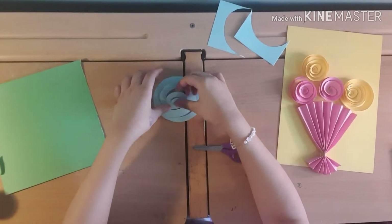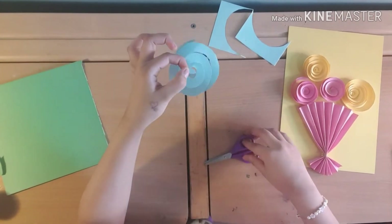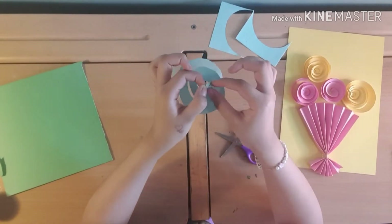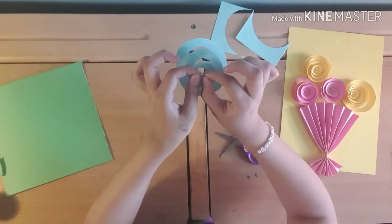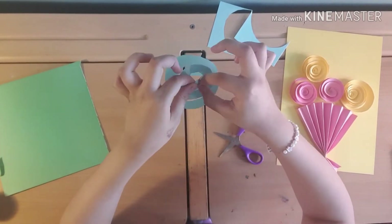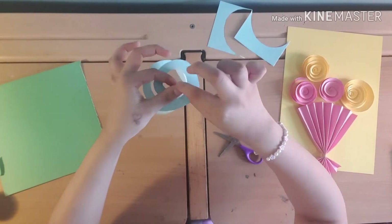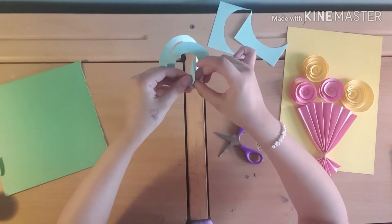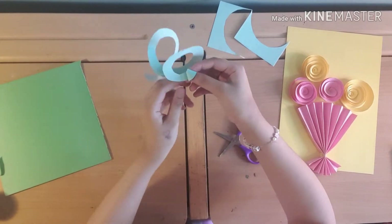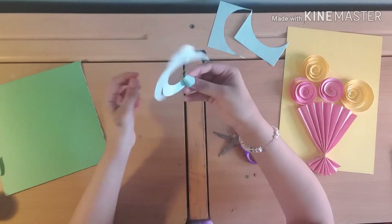Once you have this, you get the very end of it and just start rolling. So you get it and start making it into a round coiled shape — a comb type of thing. You just go around and around until eventually it becomes a rose.